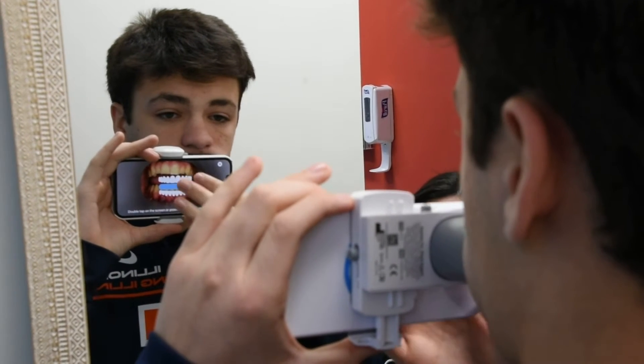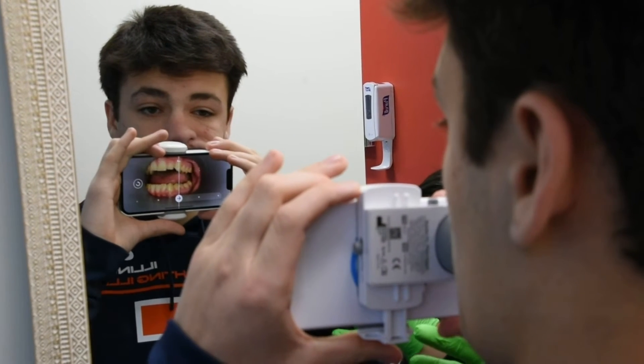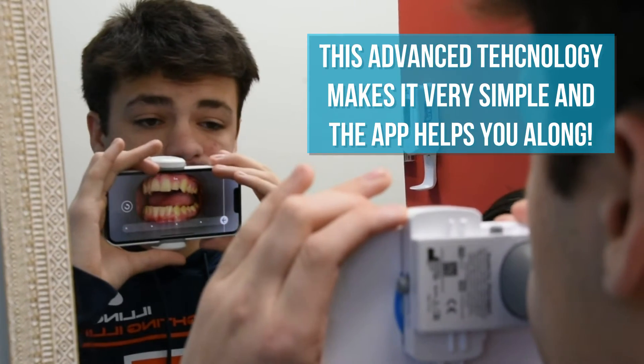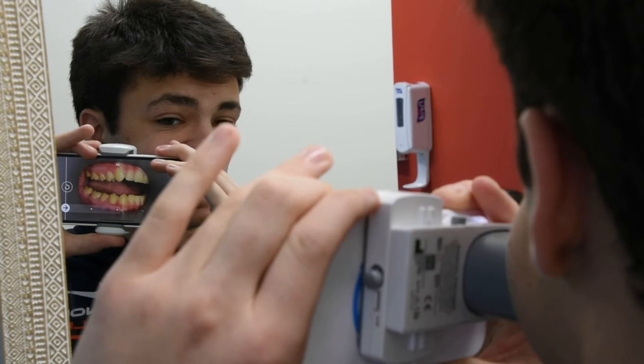There you go. Double tap. Now just shift the scan box all the way to the side of your mouth, nice and slow. Shift the scan box to one side — there you go. Go all the way with the arrow, then shift the scan box to the other side and go all the way to the left, following the arrow all the way. Perfect. Back to the center.